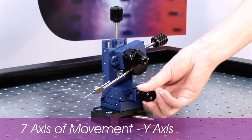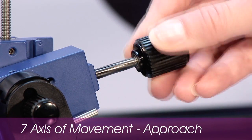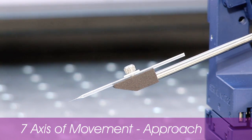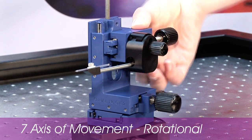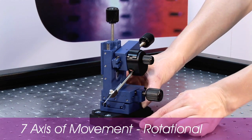High quality pre-stressed linear ball bearing stages with 25 millimetres of travel, and 12.7 millimetres in the y-axis, guarantee consistent performance and reliability. The rotational adjustments optimise pipette working angles and ensure quick and easy pipette exchange.